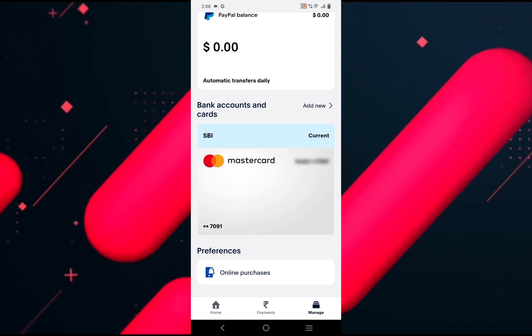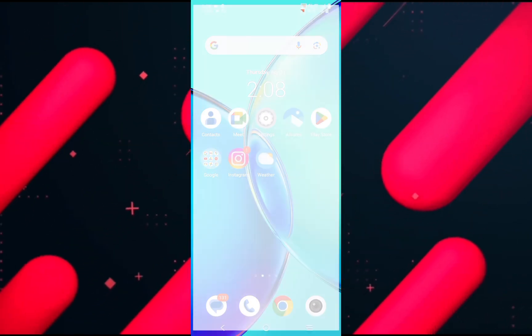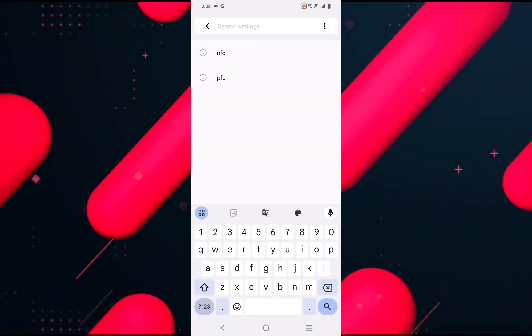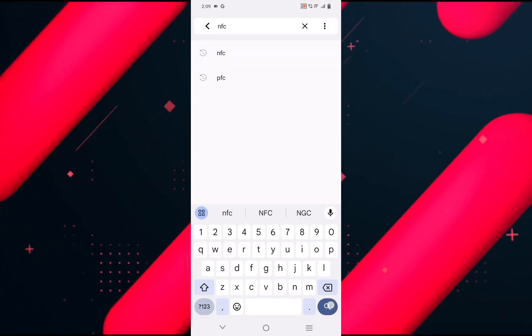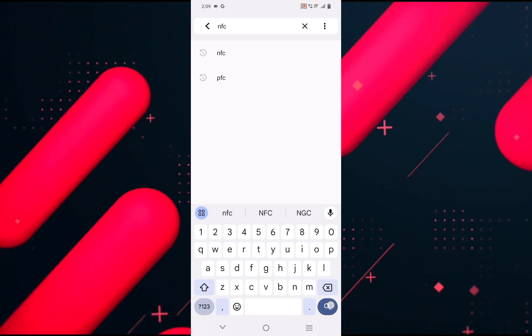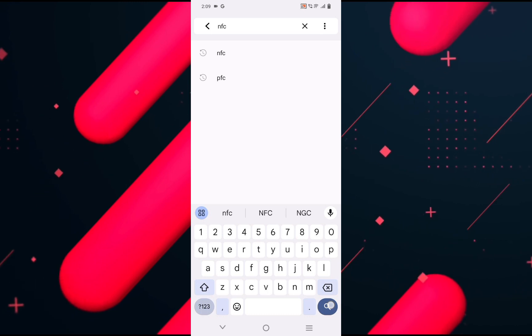To check this option, open up the settings on your phone and look for NFC. Usually it's going to be located in the connected and sharing category. But you can directly search for it in the search bar, type in NFC, click on search, and make sure NFC is enabled.